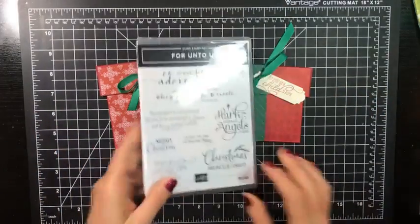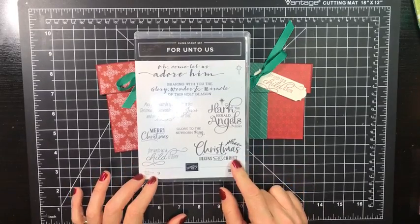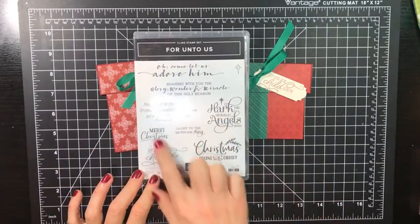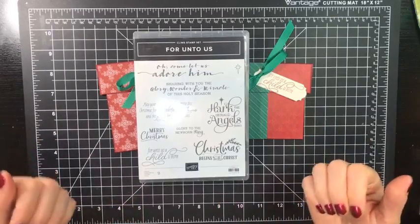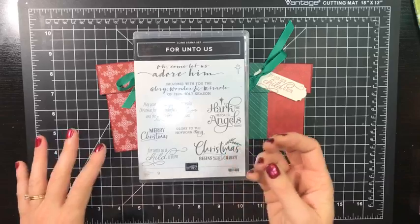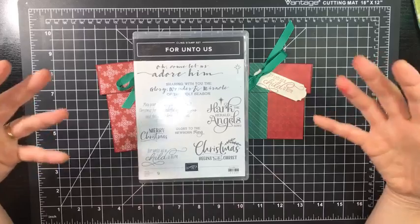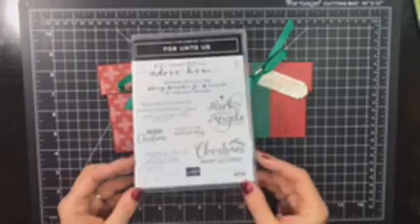The sentiment I'm using is coming from this stamp set, For Unto Us, and it is retiring. All the supplies I'm using today you can find in my store at shopwithnicole.stampinup.net. What I like about this set is all the sentiments. Christmas sentiments are something I really like to put on both the inside and outside of my cards, so I snatch up any Christmas sets that are mostly sentiments. As a Christian, this is what Christmas means to me — this says it all, and I like to show that on my projects.